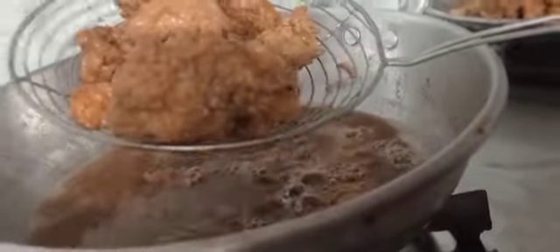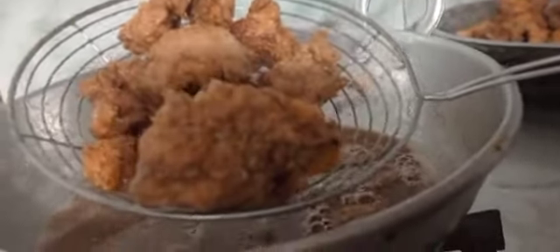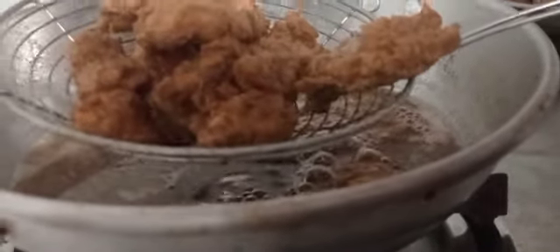Let's take a look at KFC popcorn chicken. Hello friends, our KFC Popcorn Chicken is ready to eat.